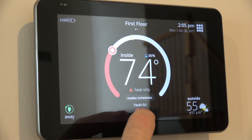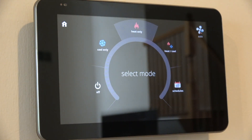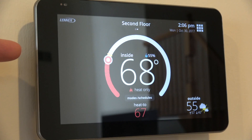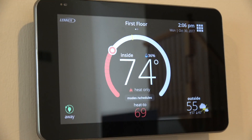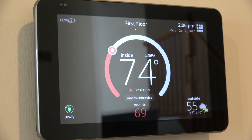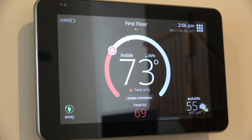I was also able to set modes and schedules from here, which was pretty easy and self-explanatory. For the most part I've liked this thermostat. Another feature I like is being able to swipe between upstairs and downstairs — instead of going upstairs or using the phone app, you can just swipe between the two zones. I had the Carrier top-of-the-line communicating thermostat before, and I like this much better — the interface works pretty well.